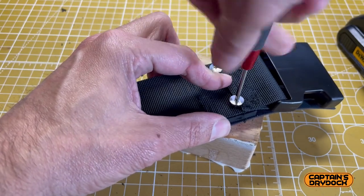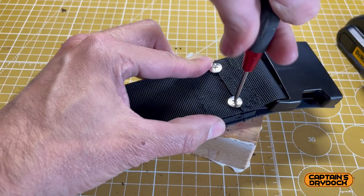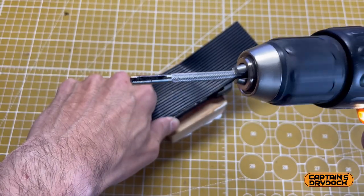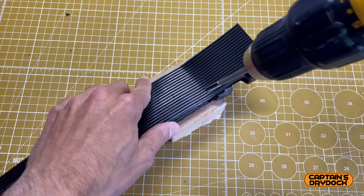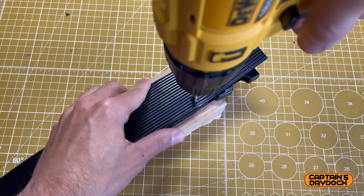Chicago screws are used to mechanically secure the ends. To make holes in thick rubber is surprisingly difficult, as rubber self-seals when pierced. So I made a drill bit that cuts the hole out by removing the material. I did this by getting a piece of metal tube and cutting notches in the end with a Dremel, thereby making teeth. This worked a treat and I was left with perfect holes.